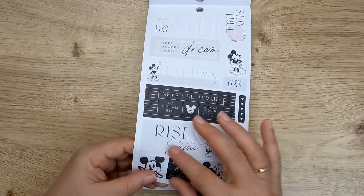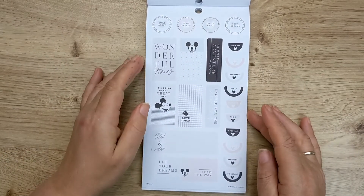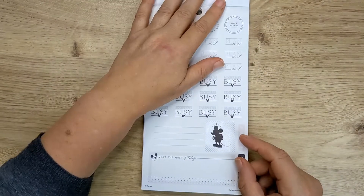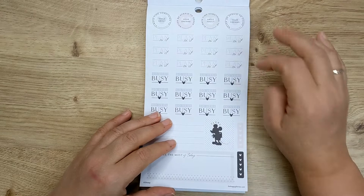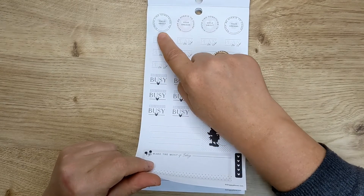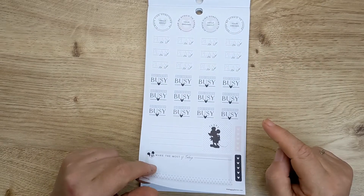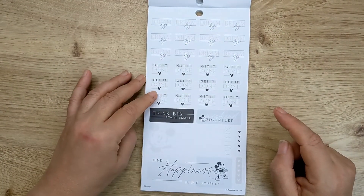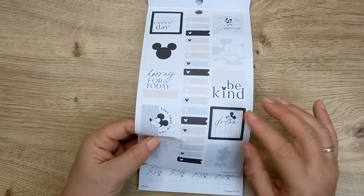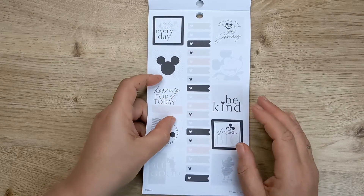'Rise and shine' — so that's one wide sticker. And then these are the little square stickers. So I'm really just flicking through, I want this to be a really quick video but it just gives you an idea. So more of this, so very busy 'plan on it.' Obviously going to be using a lot of those. 'Never be afraid to chase your dreams,' 'always find something to smile about,' 'dream big,' 'get it done.' That's just white again, with the squares. I like square stickers, whether they're box stickers or decorative boxes — I do like them when they're square.